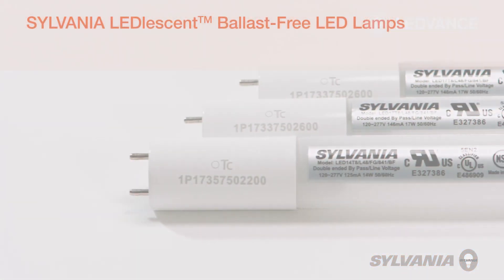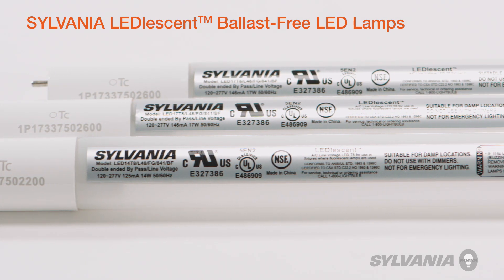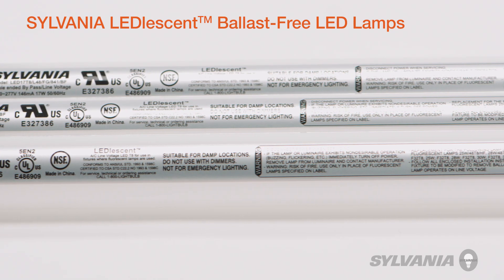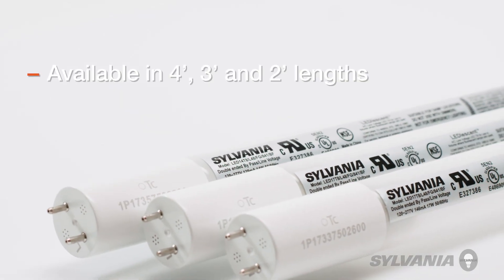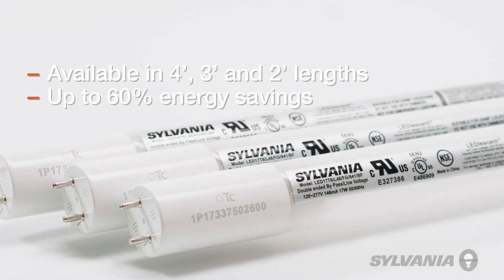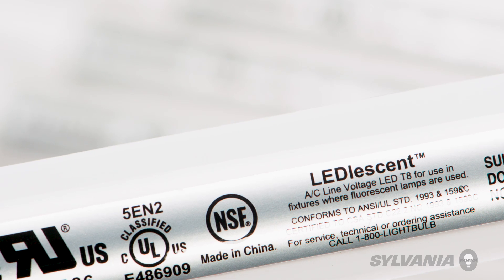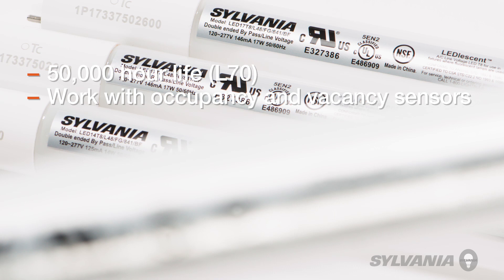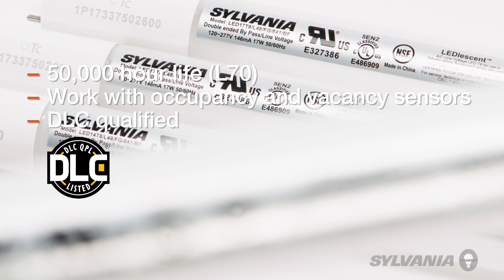Sylvania LED Lesson T8 ballast-free lamps are LED lamps designed to replace traditional fluorescent T8 or T12 lamps by bypassing the existing ballast. Available in 4 foot, 3 foot, and 2 foot lengths that deliver up to 60% energy savings, Sylvania LED Lesson lamps have a life rating of 50,000 hours, work with occupancy and vacancy sensors, and meet DLC qualifications, making them eligible for utility rebates.